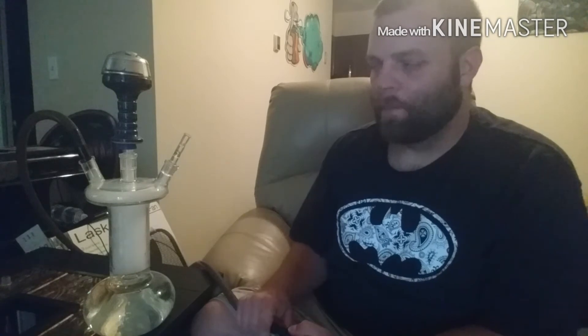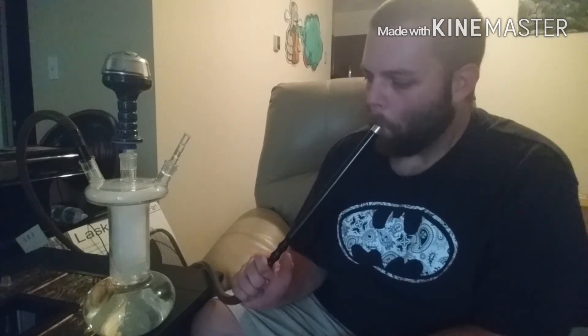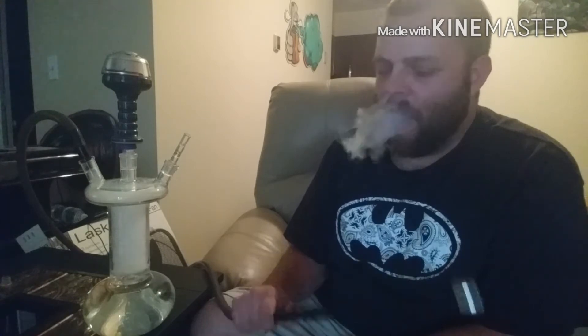I'm going to go ahead and show you now the purge on this thing. You won't be able to see it really well with all this smoke in the base, but when you hit it, water will go up into the stem, which is something to be mindful of with a glass hookah. You just have to be careful when you purge it — you don't want to purge it too hard because you'll shoot water up and ruin your bowl. But you'll see it clears out really well. If you look close, I'll do it again to show you that the water is shooting up in the stem. So just be careful when you purge this thing.